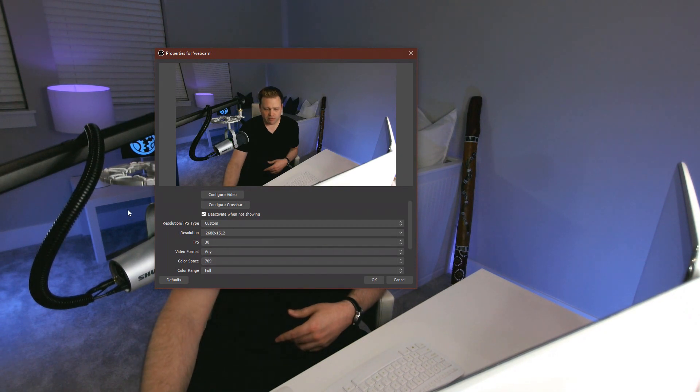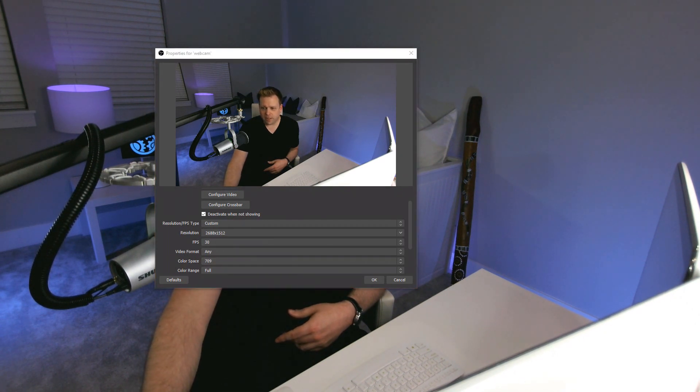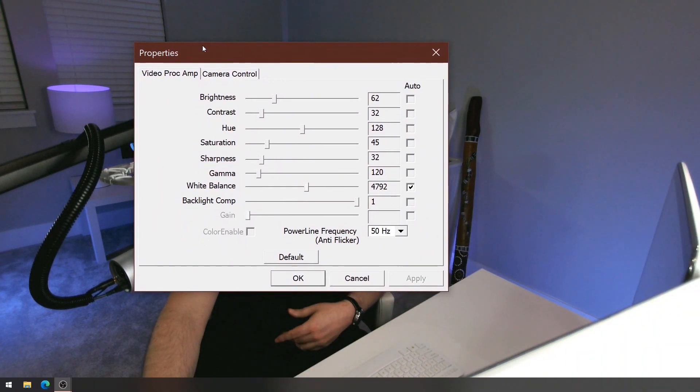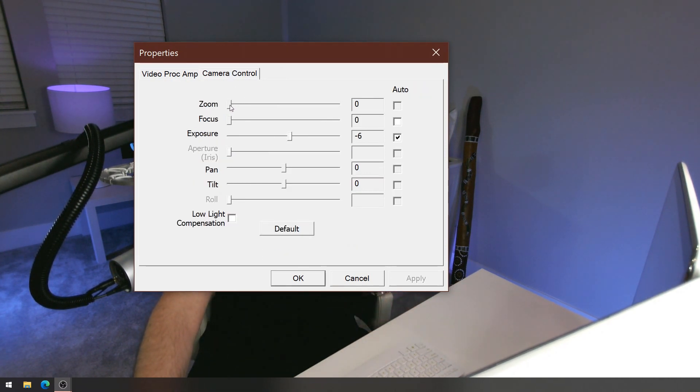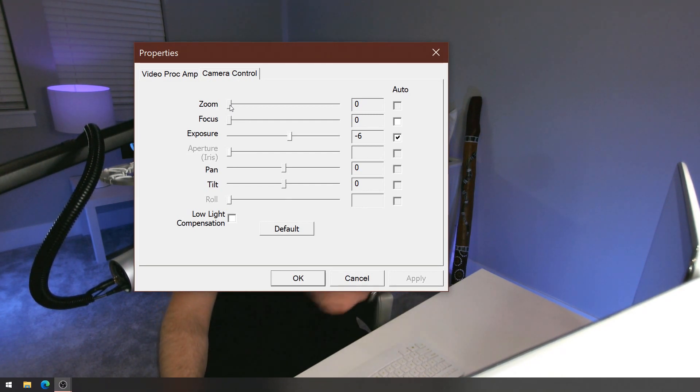If you jump over to the configure video option, you'll see a lot of controls that, if you're an avid OBS user, you'll notice are normally grayed out but here are configurable — brightness, contrast, hue, saturation, sharpness, gamma, white balance, and backlight compensation. In the camera control tab, there's zoom — which you can use because it's a 4K camera. If you're capturing at 2K or higher, you can zoom in a little to change your field of view, and as long as you net something over 1080p, it's going to still be a great image.